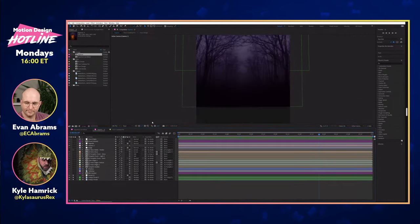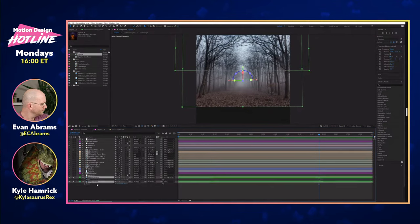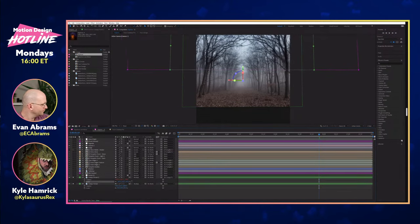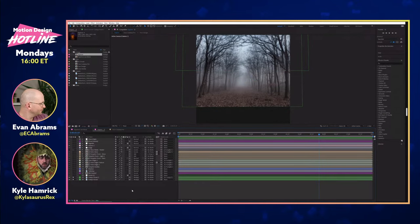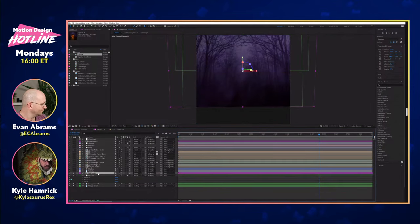Looking at the layer stack: there are a couple of layers of creepy forest here — just two copies of the forest slightly offset. This is a version of the comp where I turned off keyframes so we can play with it. I set it up so you could do a little bit of spooky parallax when the camera move happens. These are 2D layers in 3D space, so we do have the ability to move the camera. Then there's some exposure and some levels to colorize and darken everything.